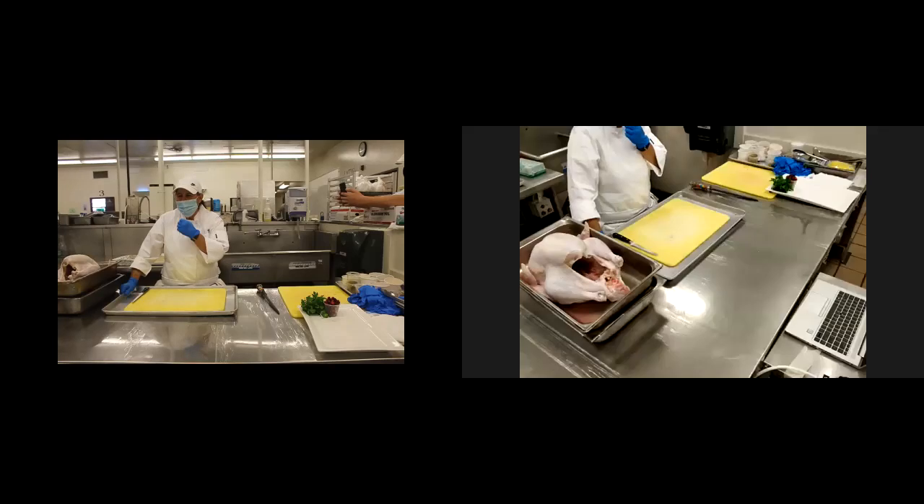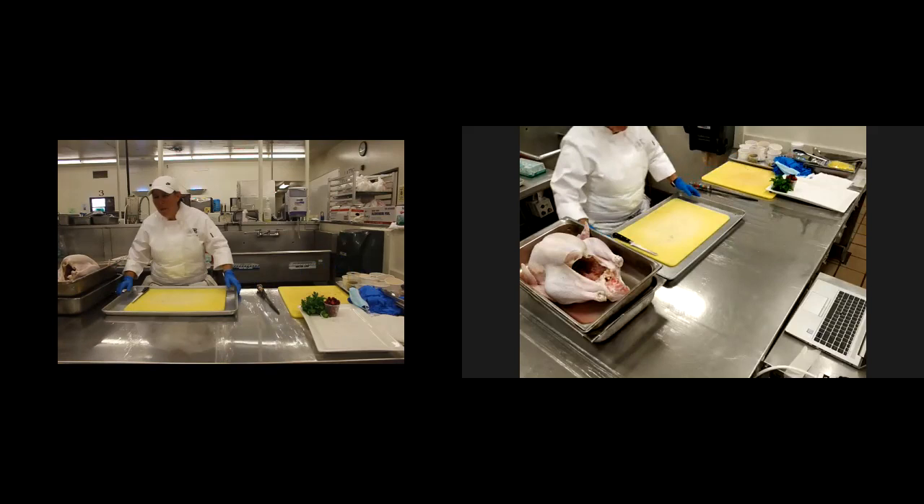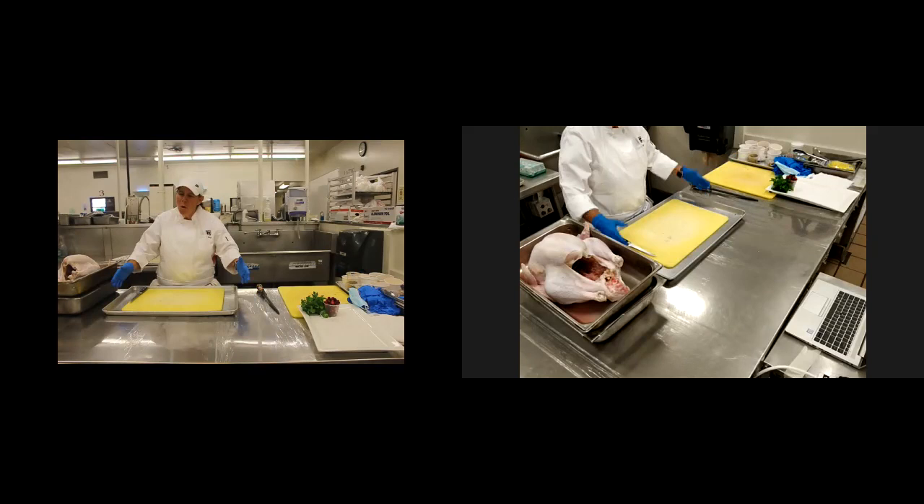Thanksgiving demo. As you know, we're working under pandemic conditions and we're trying to socially distance and be safe. But while I do this turkey demo, I'm going to remove my mask and now I can breathe a little bit. So welcome and thank you for all coming to one of my last turkey demos. I've been doing this demo for over 30 years and I'm going to show you how to debone the turkey.